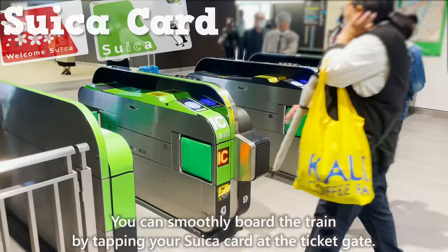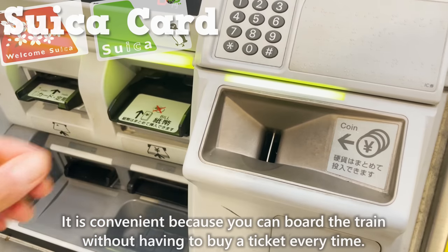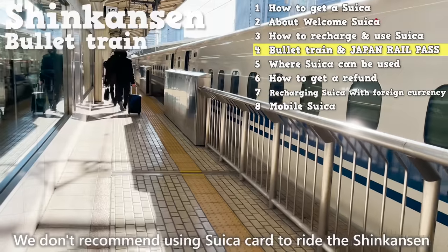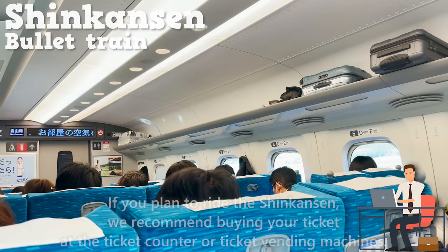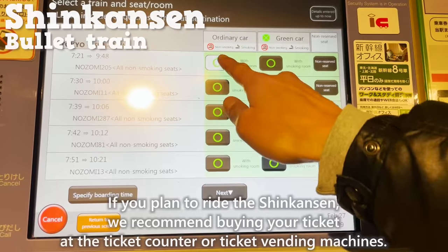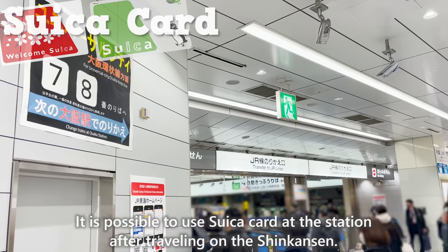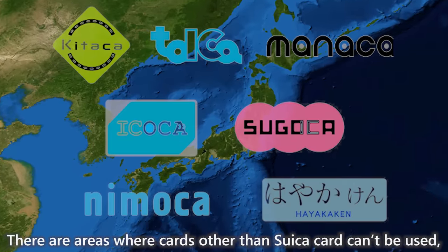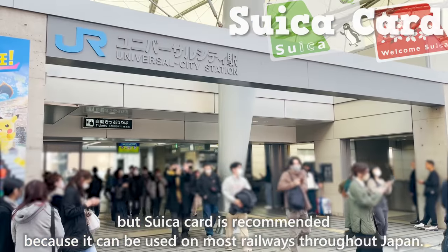You can smoothly board the train by tapping your Suika card at the ticket gate. It is convenient because you can board the train without having to buy a ticket every time. We don't recommend using Suika card to ride the Shinkansen because it requires various settings on the internet, which can be cumbersome. If you plan to ride the Shinkansen, we recommend buying your ticket at the ticket counter or ticket vending machines. It is possible to use Suika card at the station after traveling on the Shinkansen. Suika card is recommended because it can be used on most railways throughout Japan.